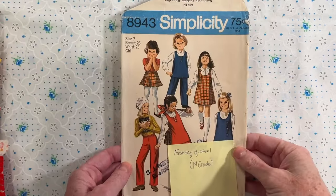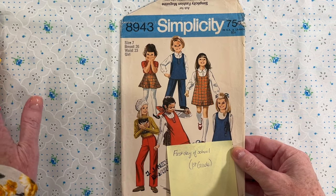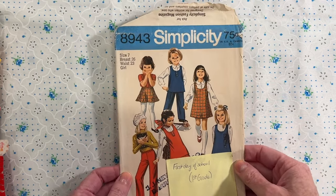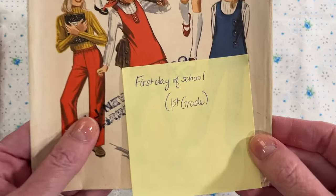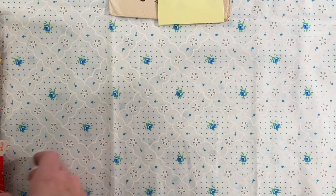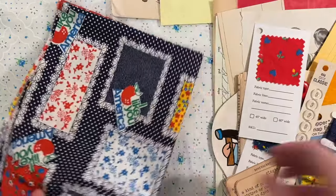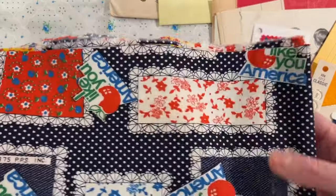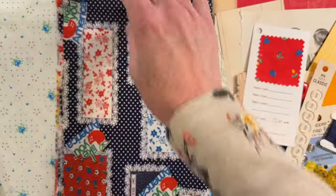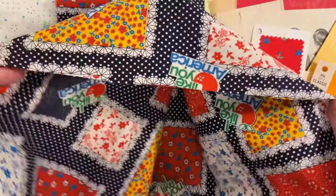If you'd like to use the pattern inside a journal, you can and then create a fabric cover journal — I'll show you the fabric in a minute. Or you can do what I've done in the past and make the cover out of the sewing pattern envelope. This kit is called the First Day of First Grade. Each journal will receive a rather large piece of fabric — most are going to be at least a quarter of a yard, some a little bit more, some a tiny bit less. I wanted to give you enough material to make a journal cover.